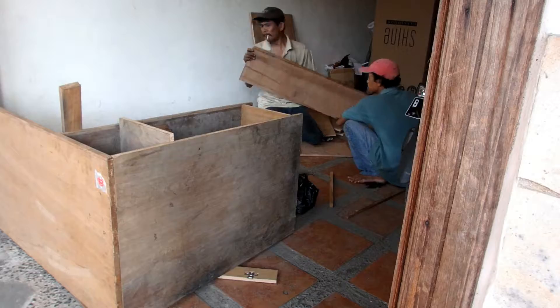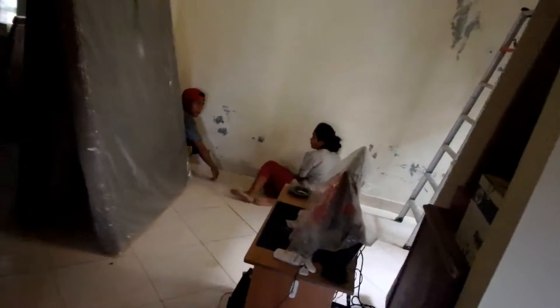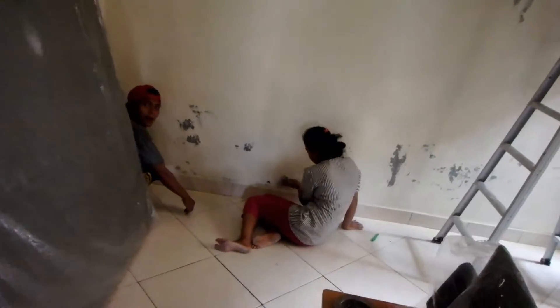Yoyo down there is sealing the cracks. We got the workmen outside who just knocked down all the cupboards from the back of the house and they're building a computer desk and some shelves. They're busy in the garage doing their thing, we've been busy inside painting the wall, and Anna and her husband are sanding the back wall.